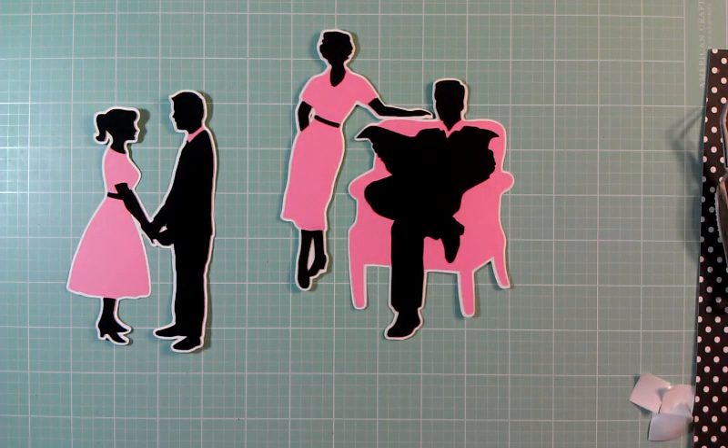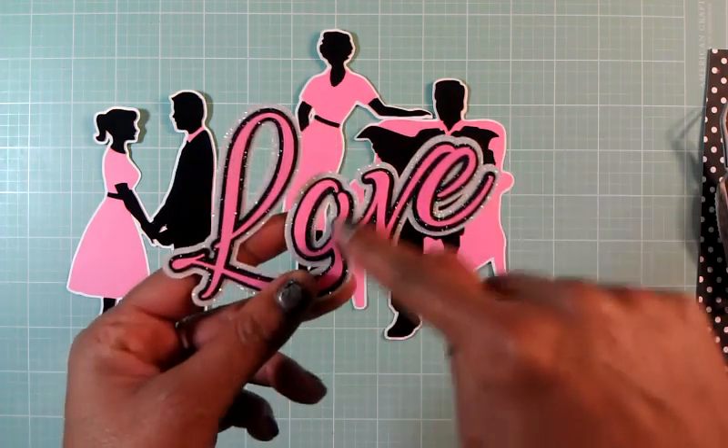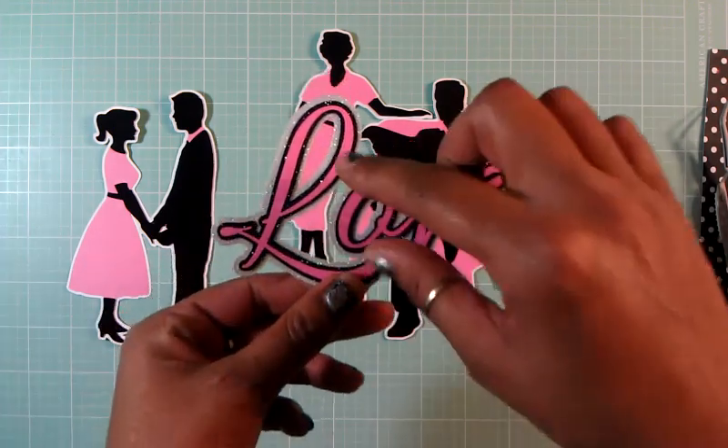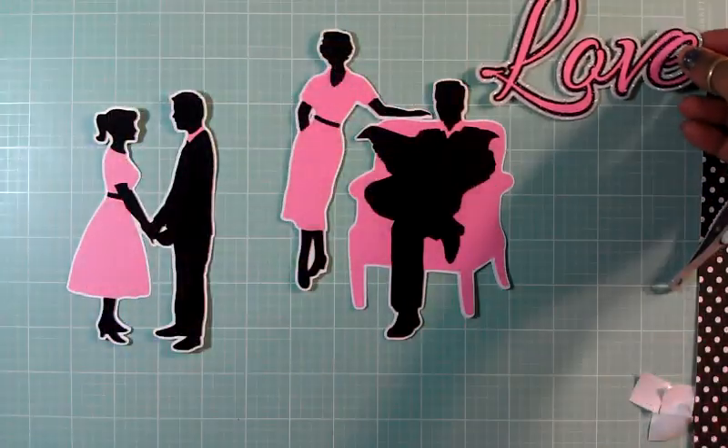I end up using my Silhouette and I end up using the font - I think it's called Allura, A-L-L-U-R-A. This is a free font, and I cut this out. This is the font right here - I made a shadow for it, then I made a shadow for the two layers. So this is what it came out, and this is what's going to go on the bag also, besides either this design or this one. I'm not sure.